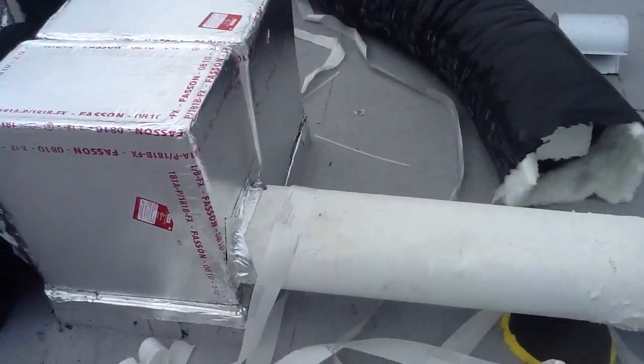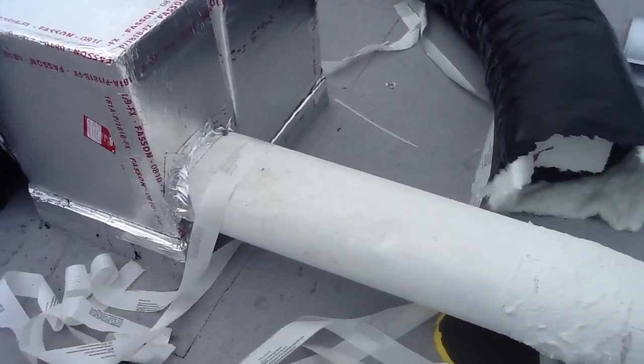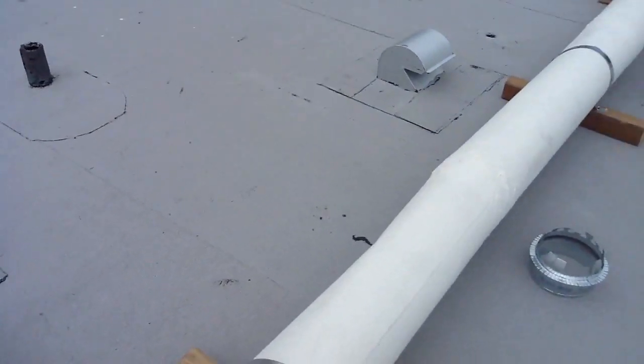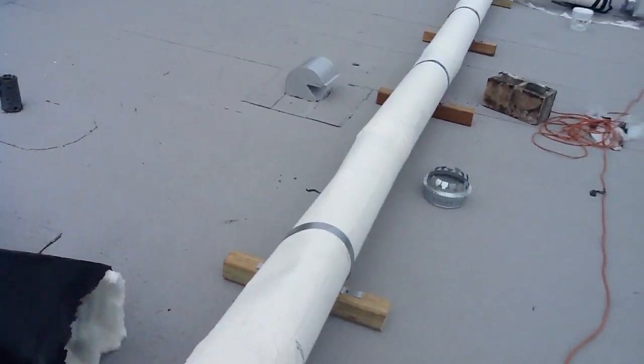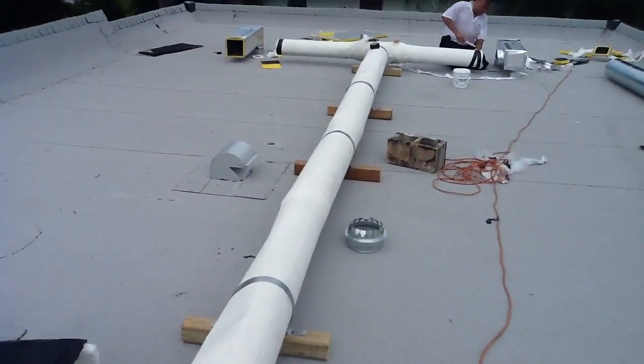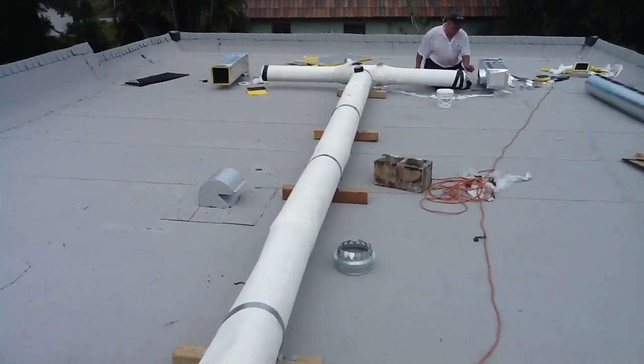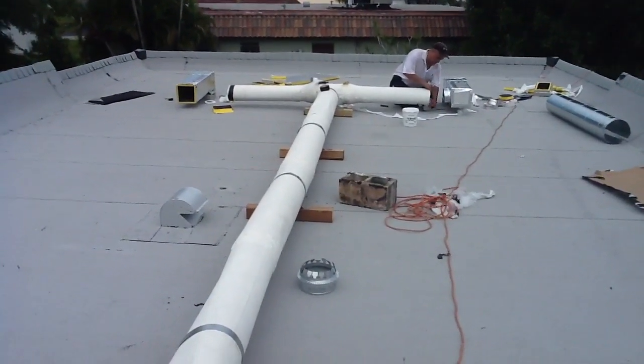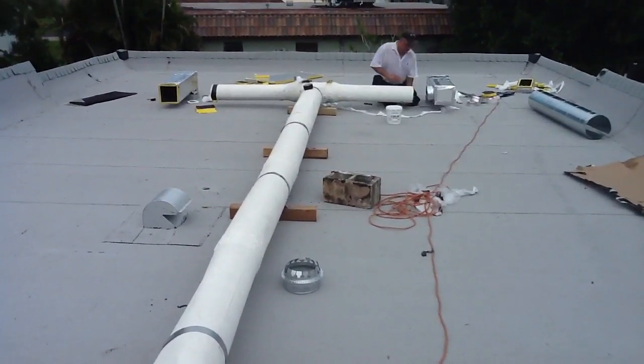The odd thing about this particular unit is that the remodel done on this house years ago included an extension on a piece of plenum all the way down to the far end of the unit — see how that's teed off down there? The owner did not really want to replace all that; he wanted to utilize what he had, which is okay, so we're just doing an adaptation.